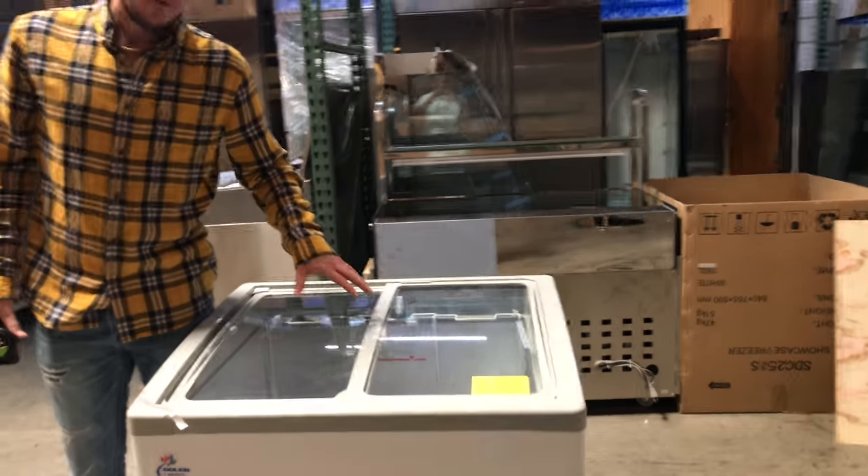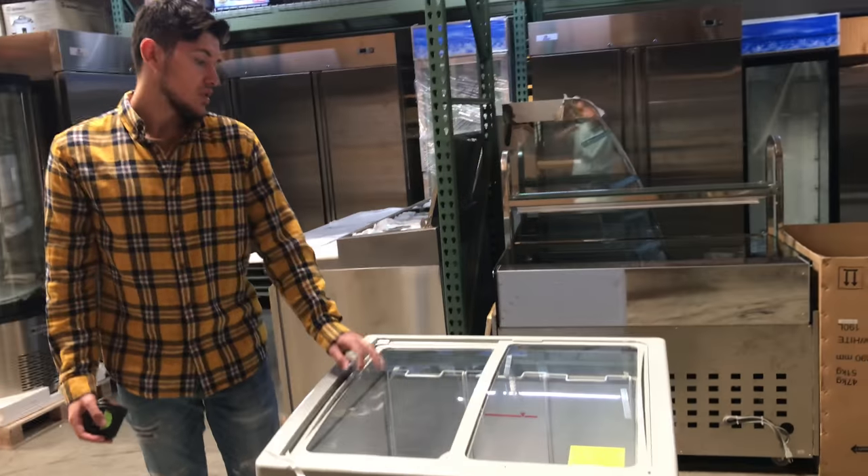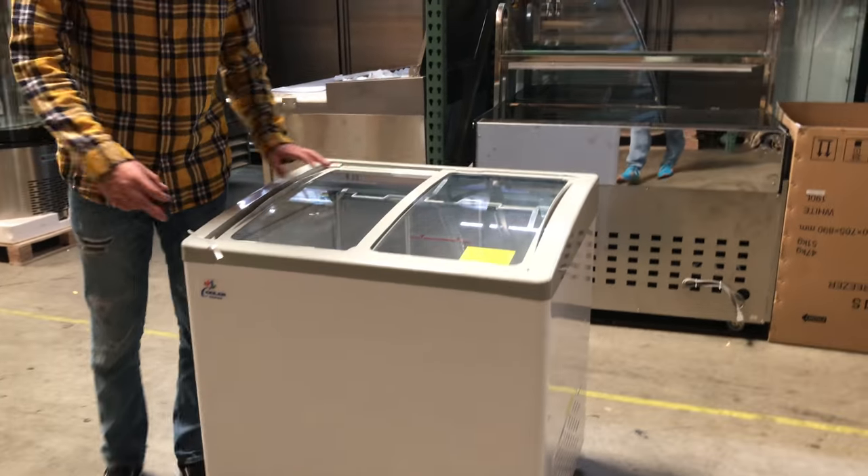You can store about four tubs of ice cream in here. The size is good for about four. It does come with the baskets, but it doesn't come with the tubs.